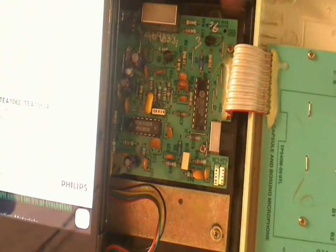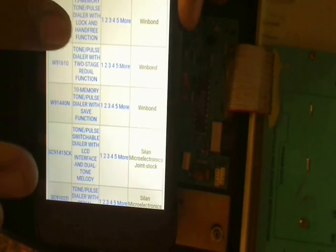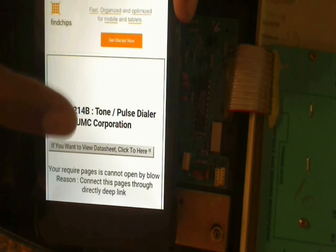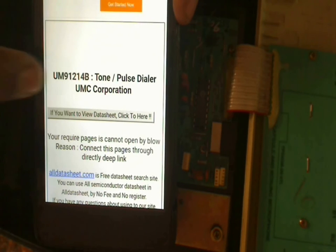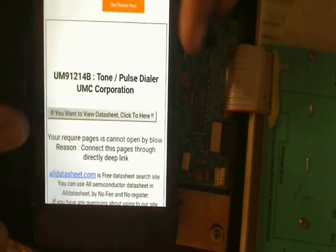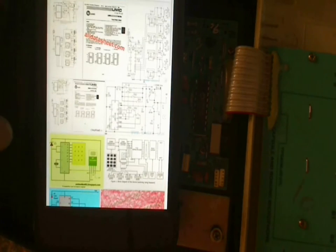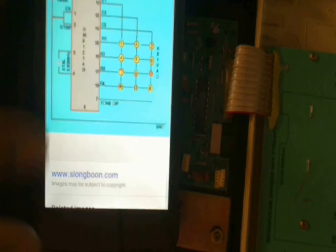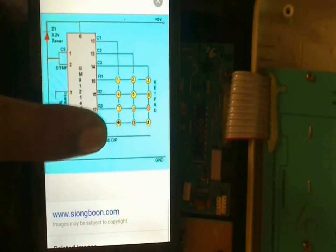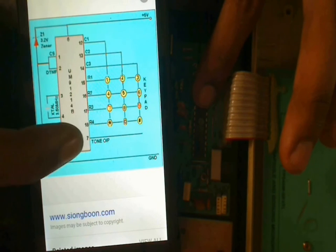Now let's search for the other one — UM91214B. I found it: it's a Tone Pulse Dialer IC made by UMC Corporation. The 'UM' prefix in the part number represents the company name. Looking at the circuit for the UM91214B, it's very simple circuitry — you can directly make a keypad with this. So the keypad from this board probably connects to it and converts inputs to tone output.